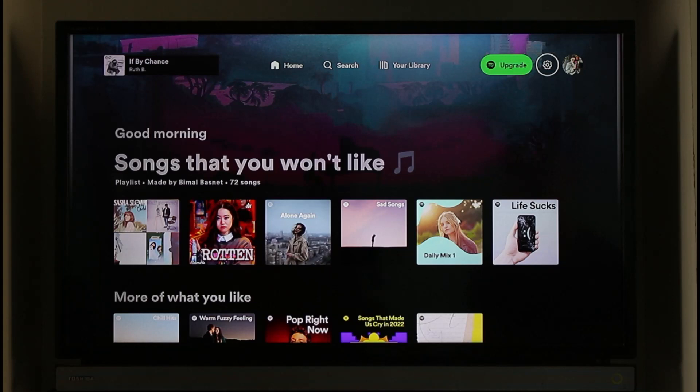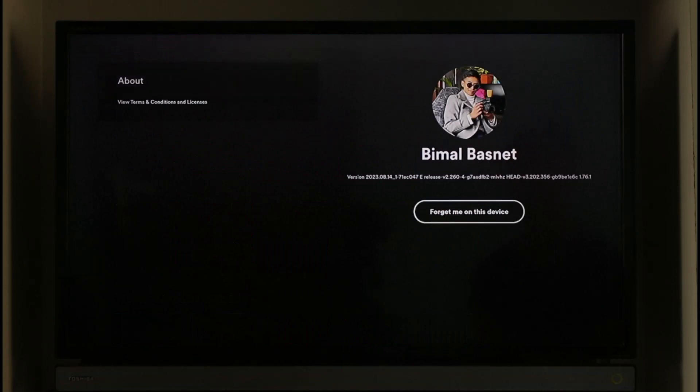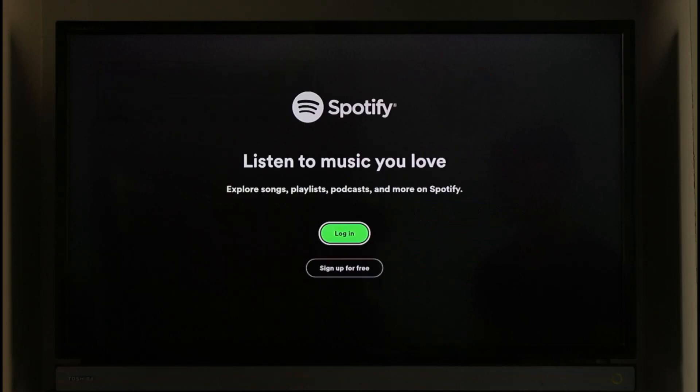It's quite simple. If you look at the top right-hand side, you'll find a little gear icon right between the upgrade button and next to your profile picture. Click the gear icon, and you'll find an option called 'Forget me on this device.' Click that option and you'll get logged out of your Spotify account.